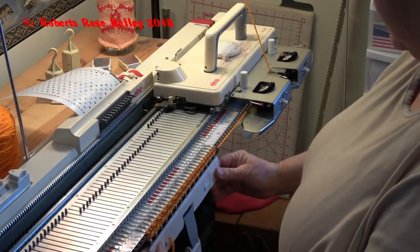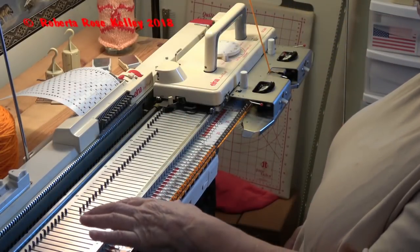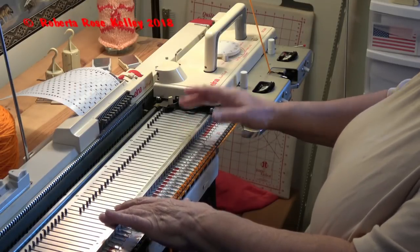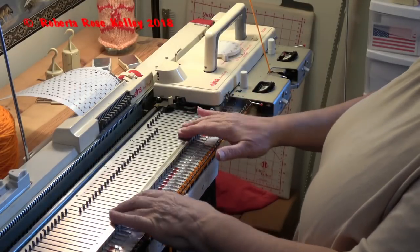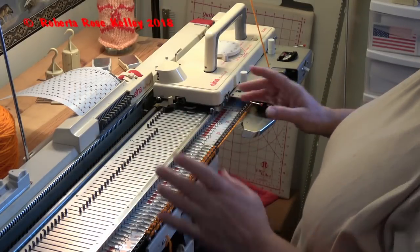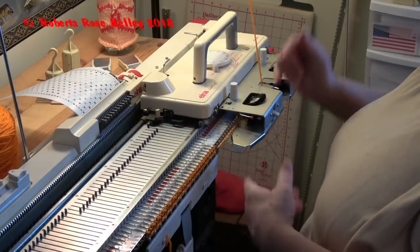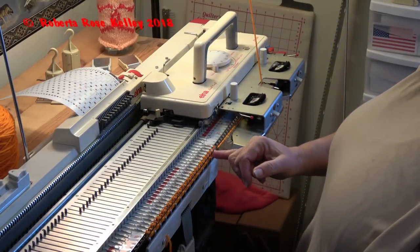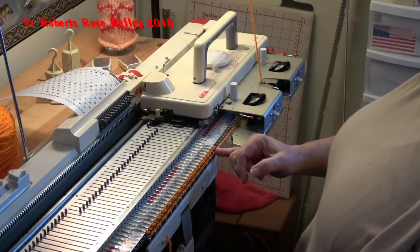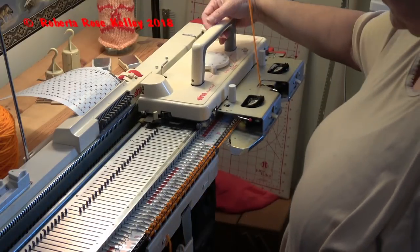Now the next two rows, the end stitches are going to knit. If I had 15 to 15, one end stitch would tuck and one end stitch would knit. This way, having an odd number, both end stitches are going to knit or they're going to tuck. Because the last two rows were tucked, I can see the tuck stitch here. So now I'm going to the next one that is going to knit the end stitches.